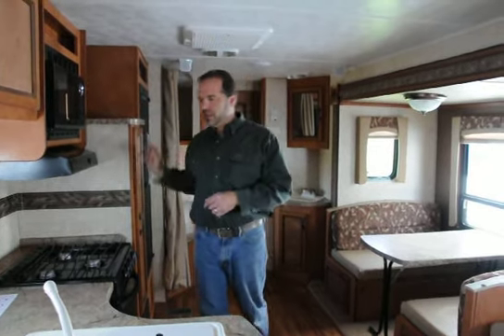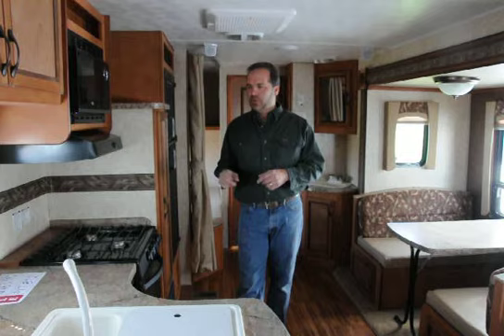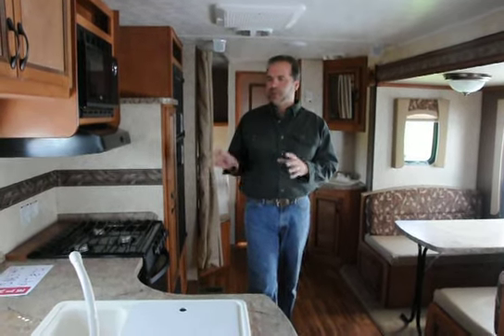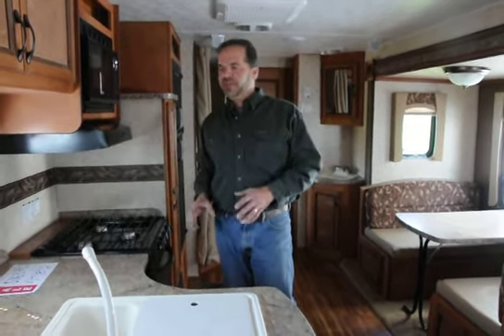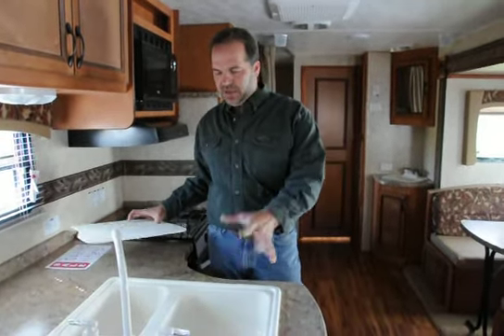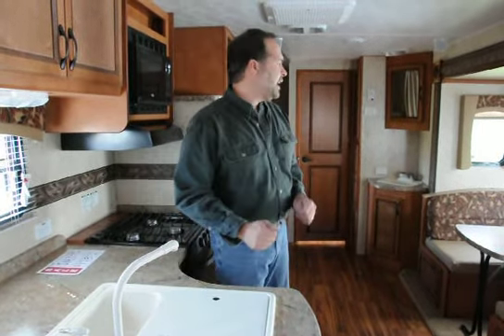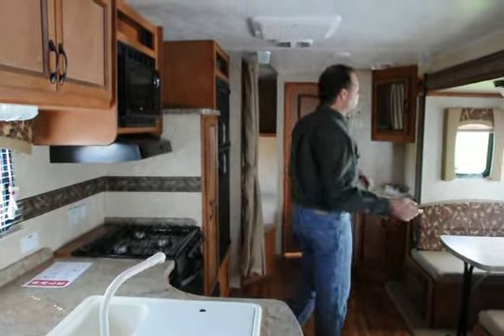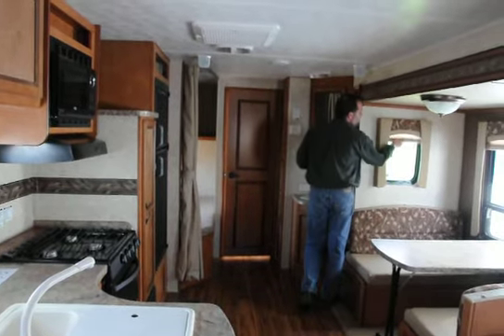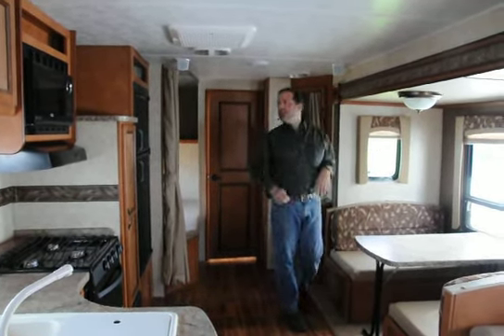A little extra storage up above as well. There's a lot of counter space in the galley — you get a better shot of that from the photos — but there's plenty of room for a toaster, a coffee maker, for preparing meals and doing dishes. The large, deep sink can fit a big chili bowl, and the high-rise faucets make it a lot easier to keep clean. Big windows everywhere. We've got pleated shades, not mini-blinds — mini-blinds have a tendency to rattle, so that's a nice feature.